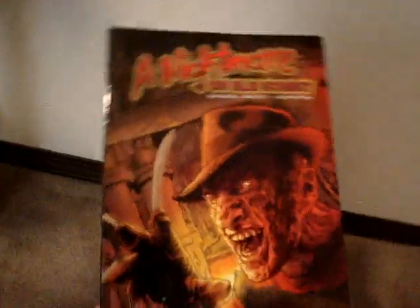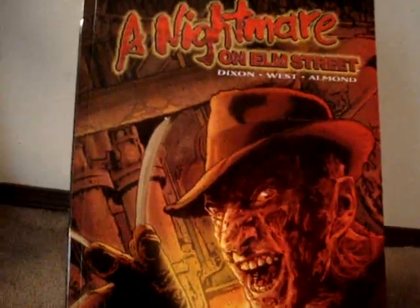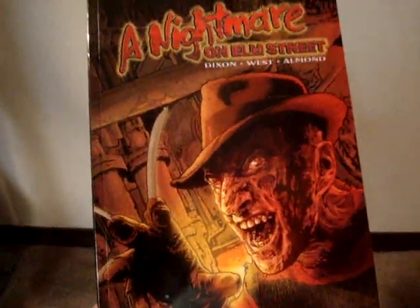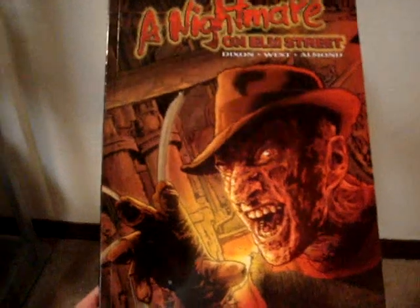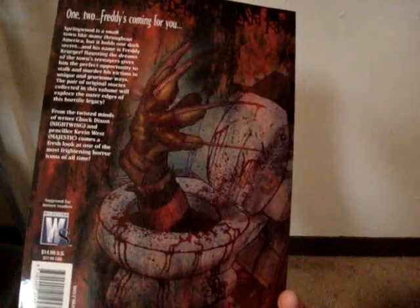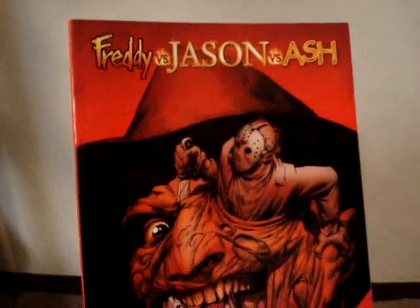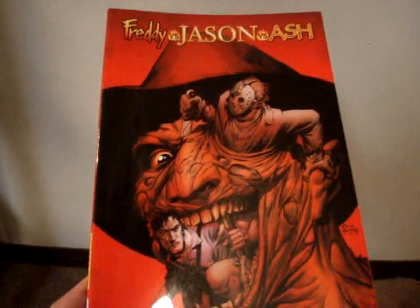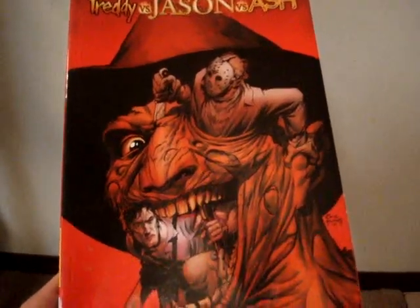Below here I have a Nightmare on Elm Street trade paperback by Dixon, West, and Almond — and this is piss-poor writing and art, I mean this is terrible. I really — look at that, Freddy's hand coming out of a toilet. That right there should tell you something about this comic series. It should be thrown in the fucking toilet. And then below here I have the Freddy vs. Jason vs. Ash series one. I really liked this — I thought it was pretty damn awesome. I haven't read series two yet, but I heard it was just as good, so I'm pretty excited.